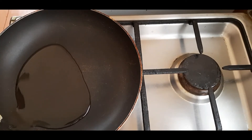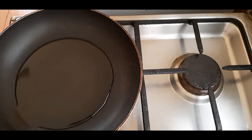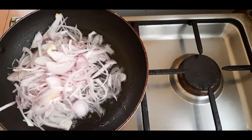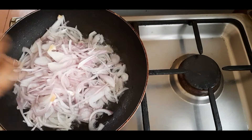We will add to the same pan. We will add two onions to the pan. We will add 500g chicken to the same pan.